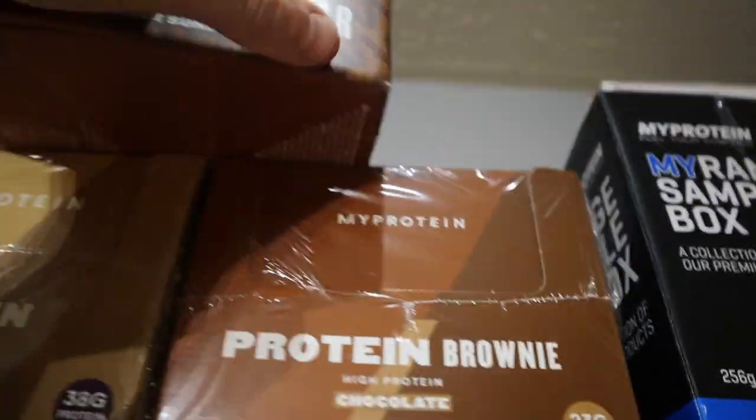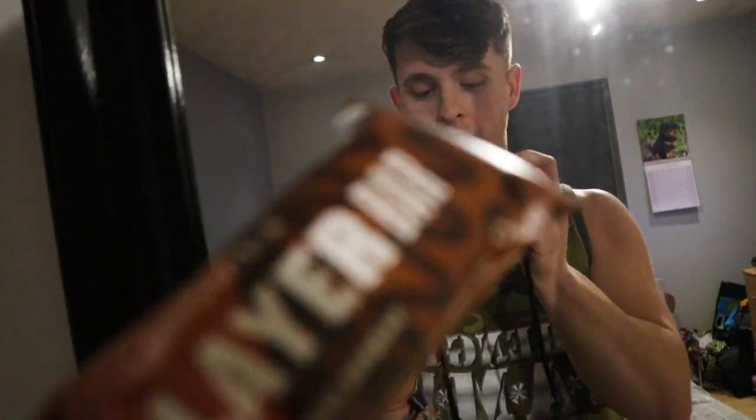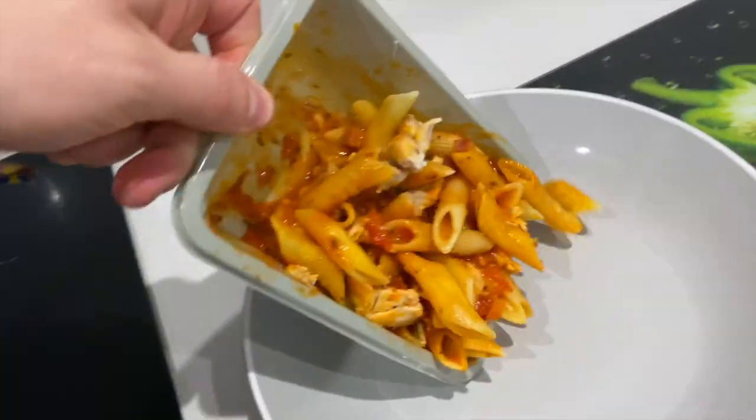A couple of hours have passed and it's not quite dinner time yet, so I'm going to have one of these to keep me going — it literally tastes like chocolate cake, it's insane.